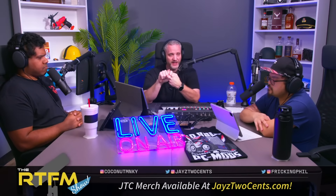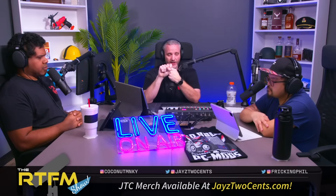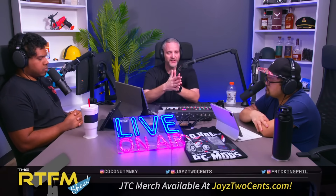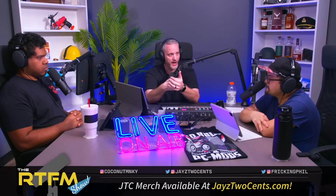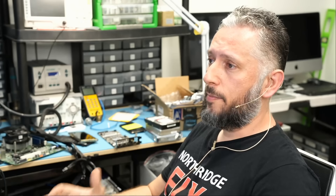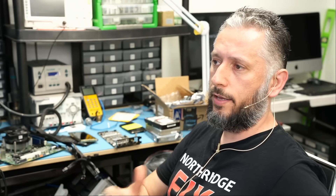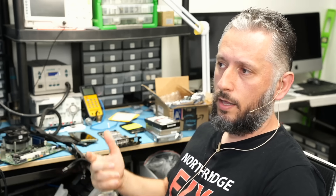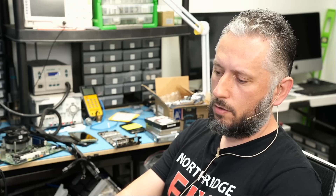Let's pause here and go over Jay's points. CableMod and NorthridgeFix are partners in the sense that CableMod is our customer — they mail over their cards for us to fix and we mail them back. The problem is not user error, not a cable issue, not a connector issue, not a CableMod 90-degree adapter issue, and not a power supply issue. The problem is NVIDIA — the card itself. Even if the cable is plugged in all the way, the connector can melt, and that's an issue with the card.